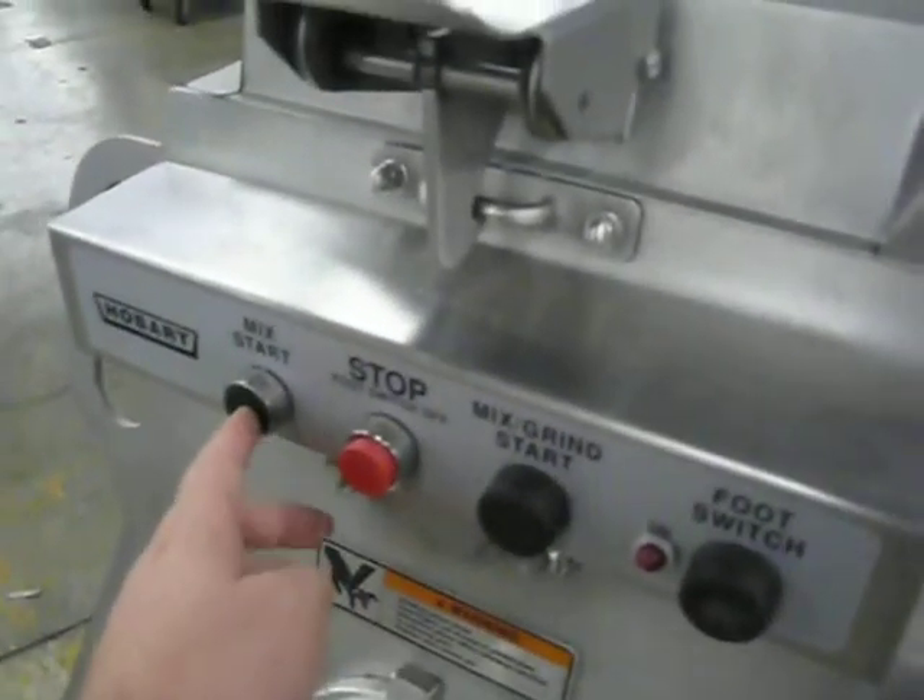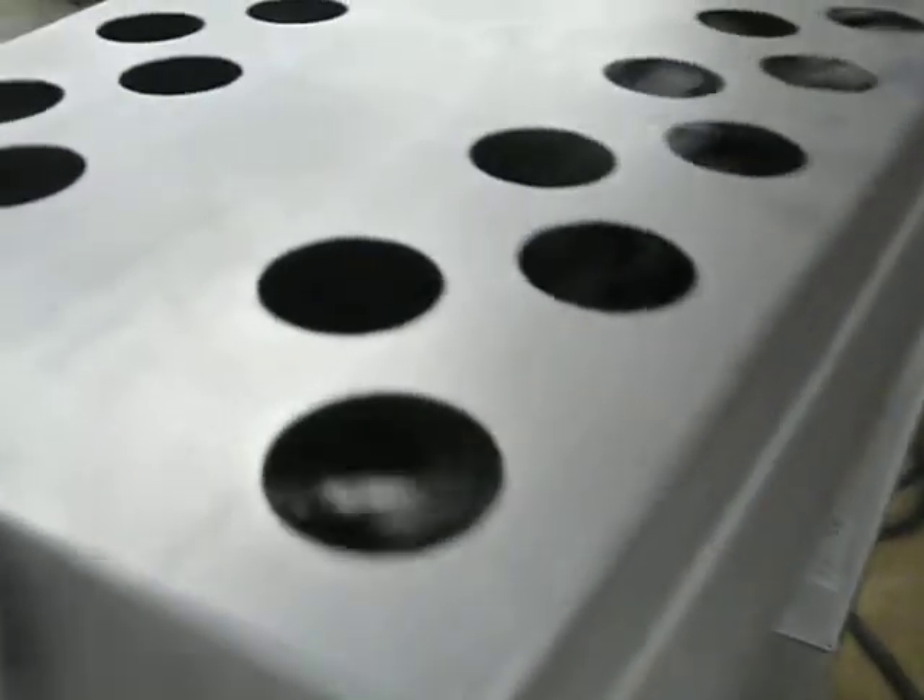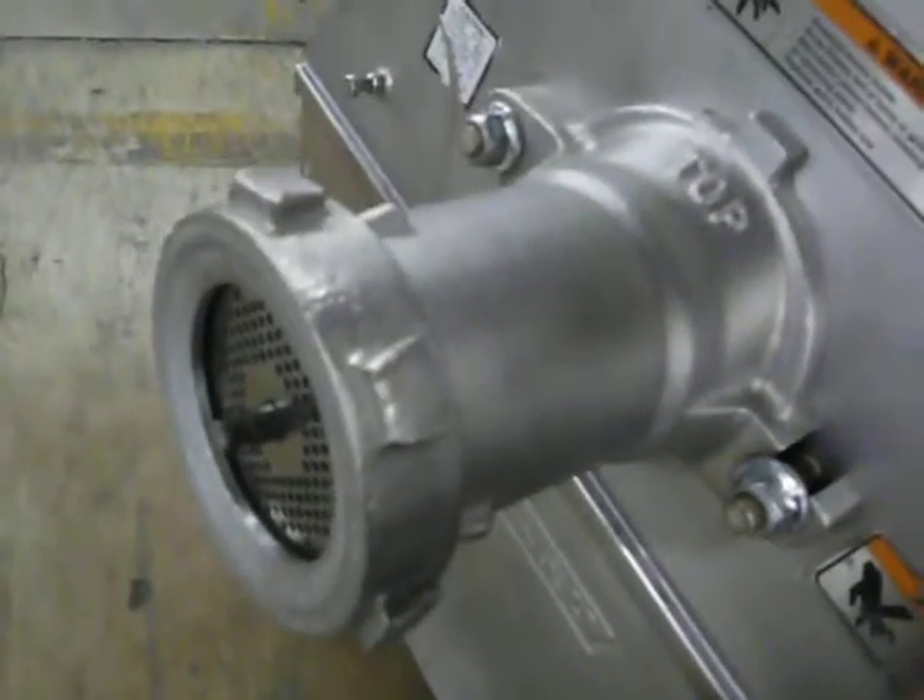Mix is just the top arm. Mix grind is both the top arm and this whole auger assembly that goes through the cylinder.